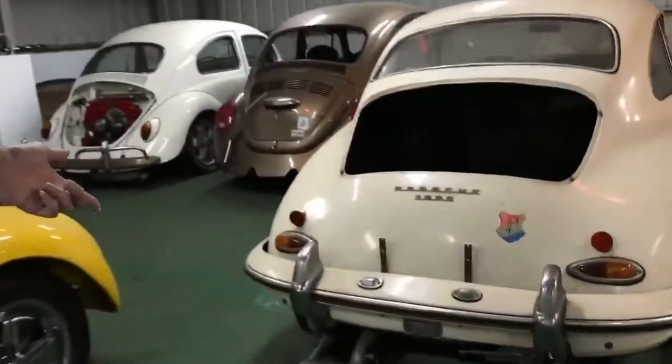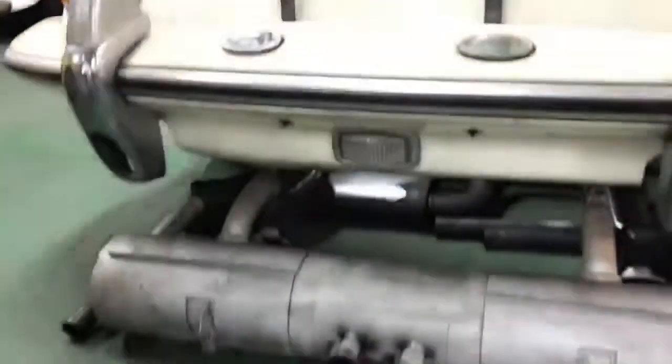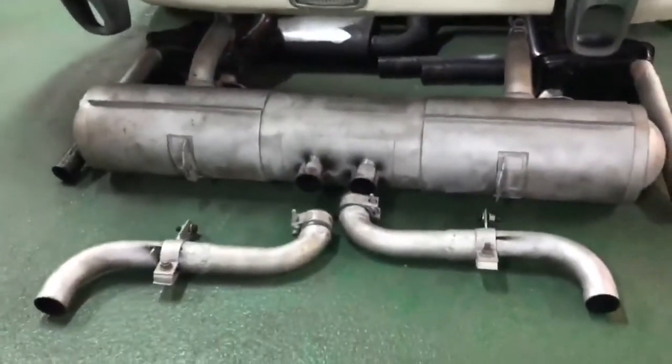We are also working on an original style exhaust system for the 356, with the tailpipe exiting from the bumper guard. We hope to release this product this winter.